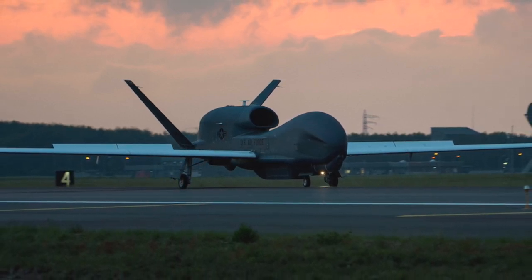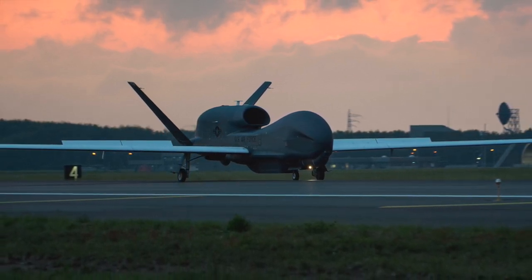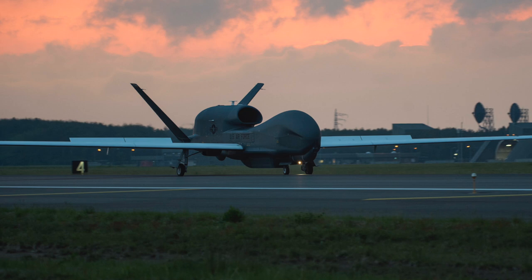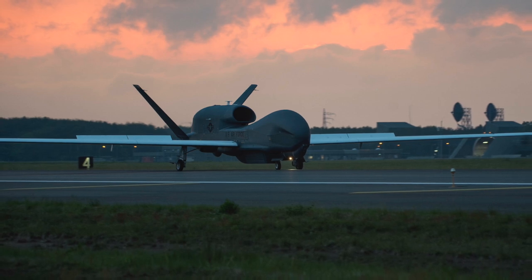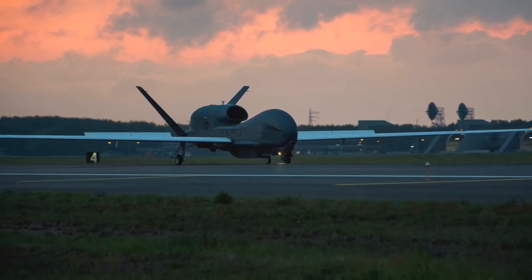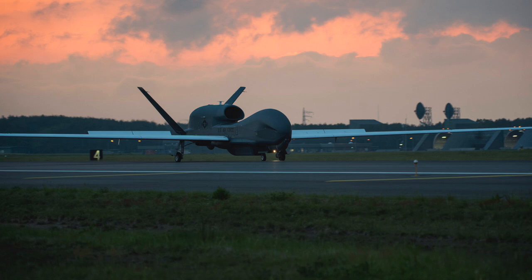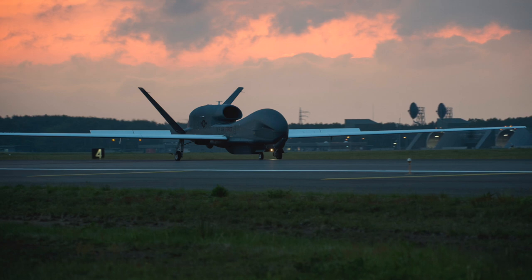On June 20, 2019, Iran's Islamic Revolutionary Guard Corps shot down a United States RQ-4A Global Hawk BAMS-D surveillance drone with a surface-to-air missile over the Strait of Hormuz. Iranian officials said the drone violated their airspace, while U.S. officials responded that it was in international airspace. It is evident that with the advent of advanced air defense systems, non-stealthy drones would find it difficult to survive. Near-peer rivals of the U.S., like Russia and China, have invested heavily in air defense systems, and the RQ-180 is being seen as a counter to this — an official revelation may be coming soon.